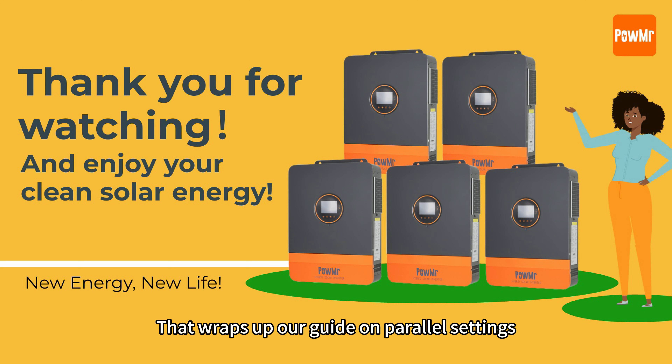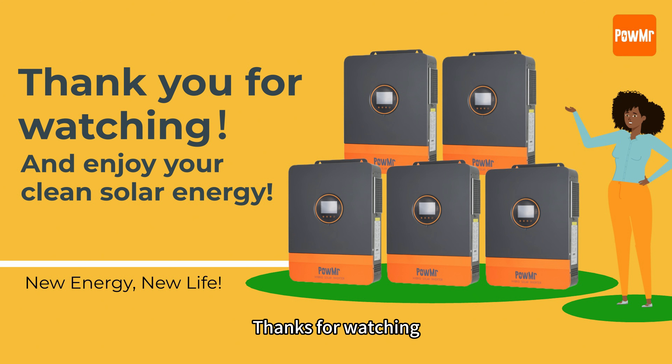That's the end of our guide on parameter settings. If you have any questions, feel free to leave a comment. Thank you for watching and see you in the next video.